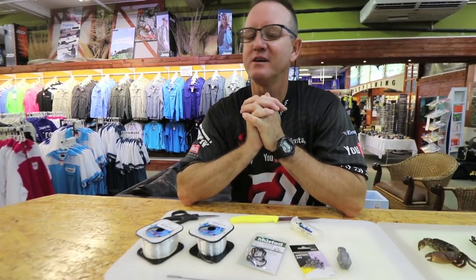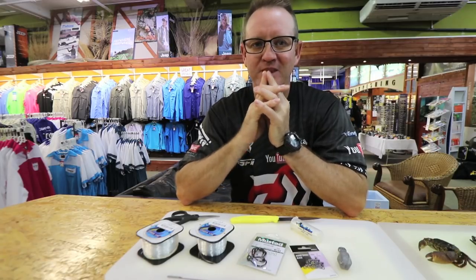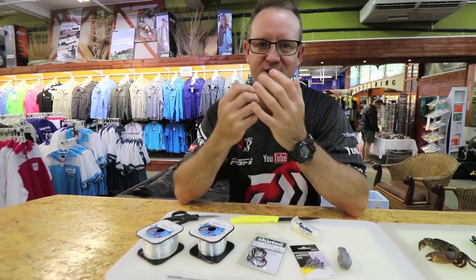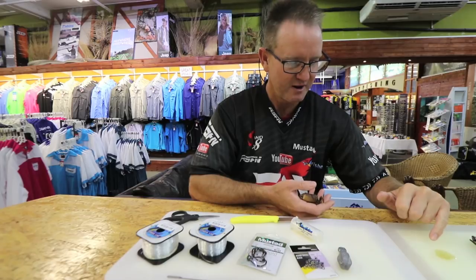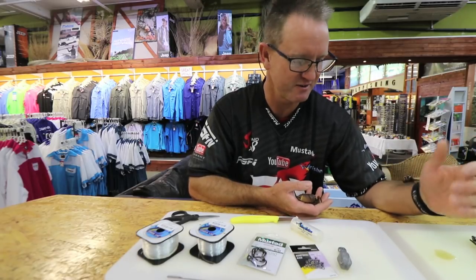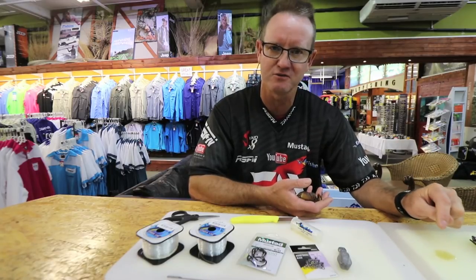It's brusher season now, August/September time, and a lot of people have been asking me about muscle man bait. It's one of the more popular ones here in the area. This little crab gives off a lot of smell in the water — you can actually see the brownish color. It's got a very pungent smell, and I think that's what attracts the brusher.